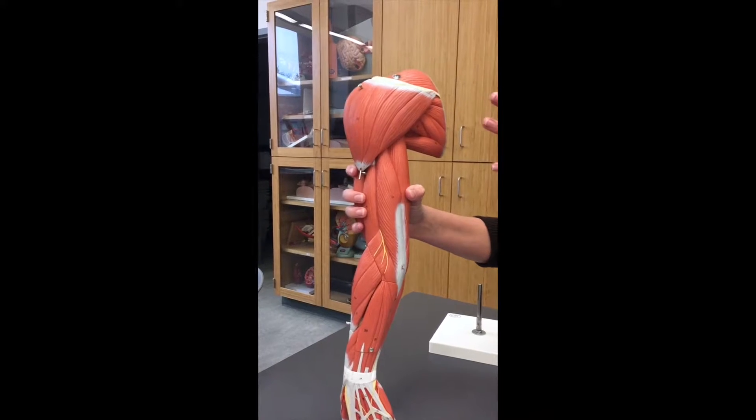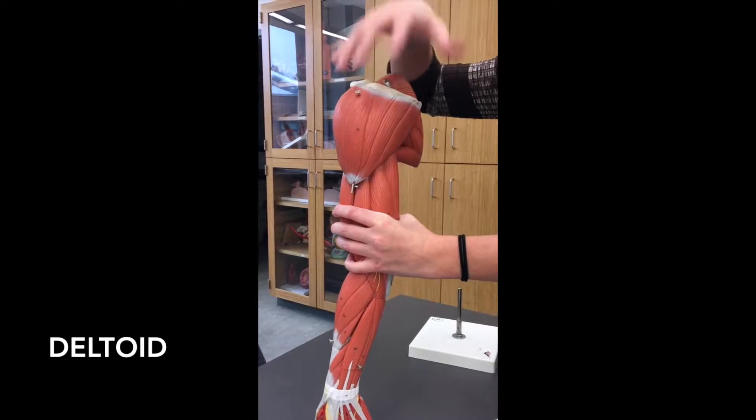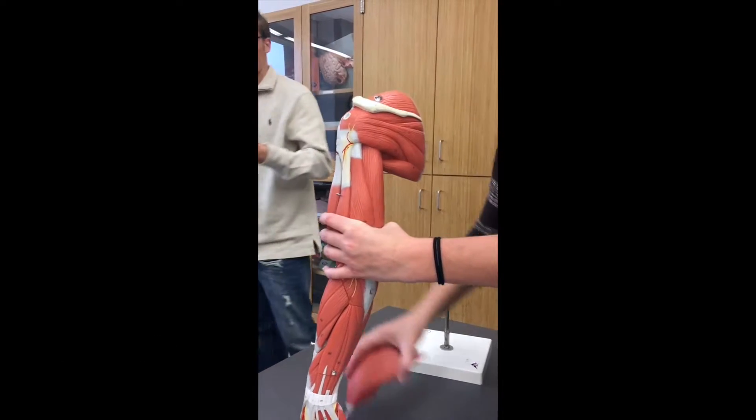Starting off on the upper arm — starting the shoulder. This large shoulder muscle here is going to be your deltoid muscle, and we actually need to remove that to see the rest of the shoulder muscles pretty well.